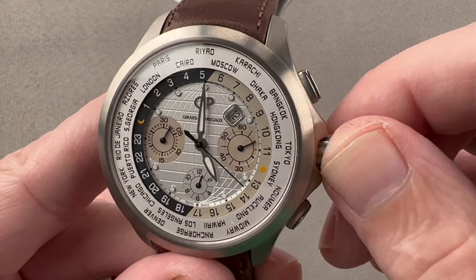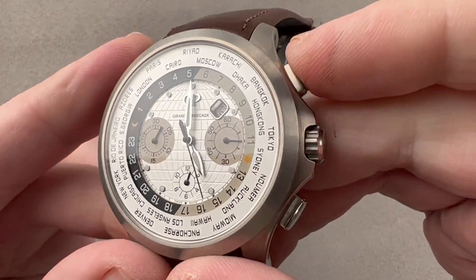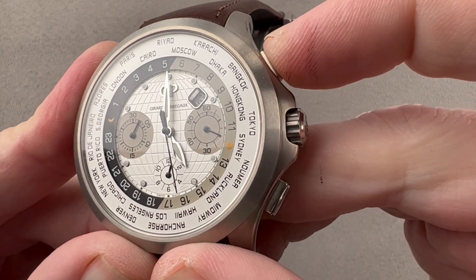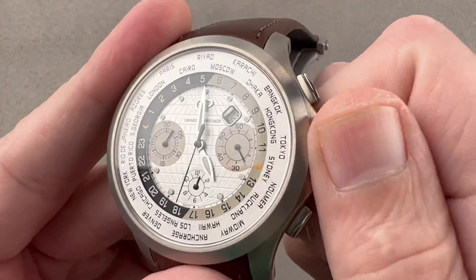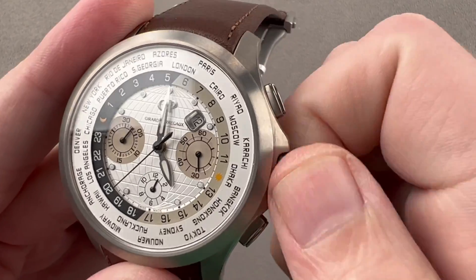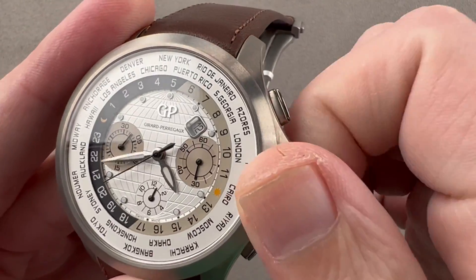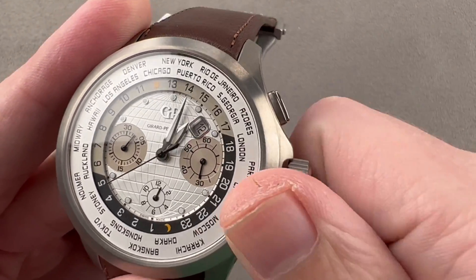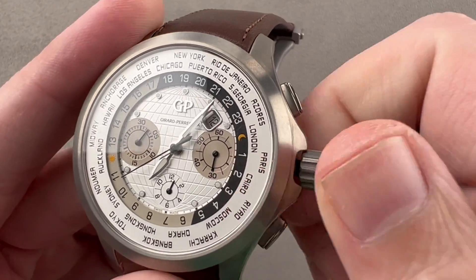The watch also includes a chronograph, which is a modular complication built on a Girard Perregaux GP3300 base. It's a vertical clutch chronograph, so there's no play in the operation of the seconds hand — as you start it up, it jumps into action without any stagger or hobble. To set the watch, I can set the world time reference ring, then pull the crown out and set the local time and the 24-hour ring. Note that as the local time advances clockwise, the reference globe time advances counterclockwise.